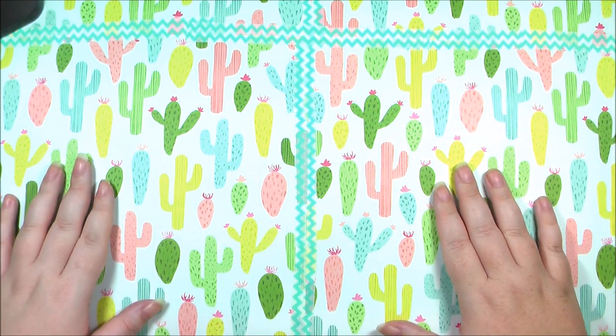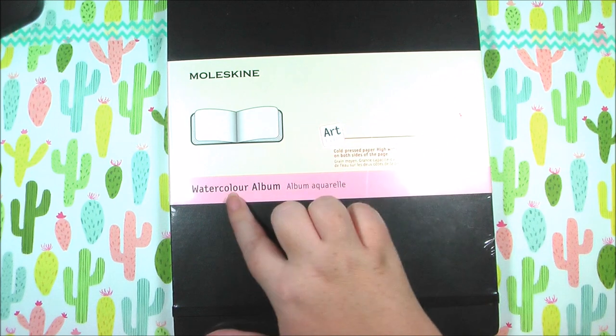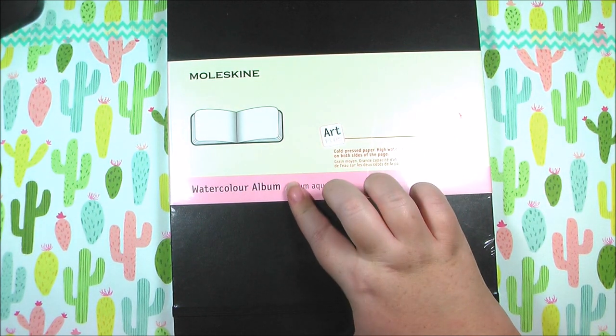Today I'm just gonna go over some of the materials that I plan on using for Inktober and share them with you. I'm gonna test each one out in one of my sketchbooks — that's basically the plan.